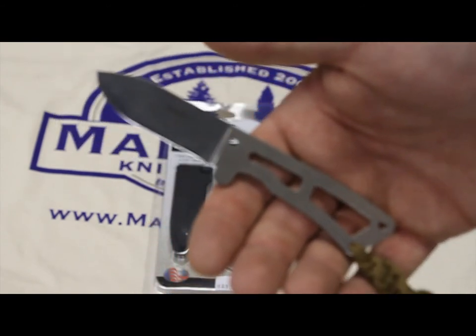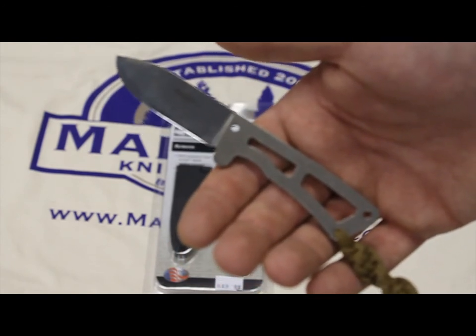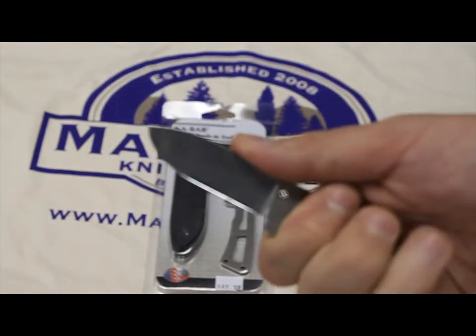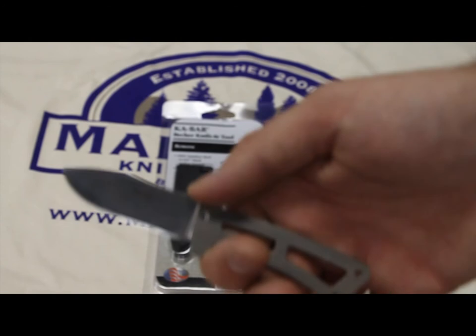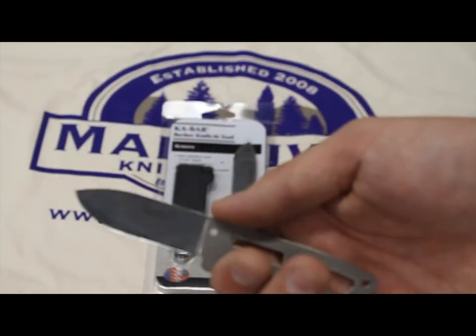I sometimes will put this in my Leatherman Wave case — there's a little spot of elastic on the side of it and it fits in there just right. It's a great knife for what you get out of it. It runs around $20; I think we have it on our website for $19.99 at the moment. Check the link below to see the current price.